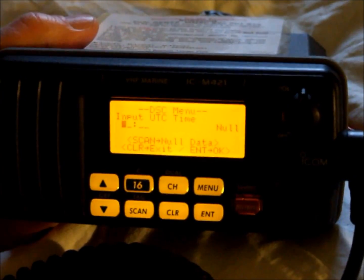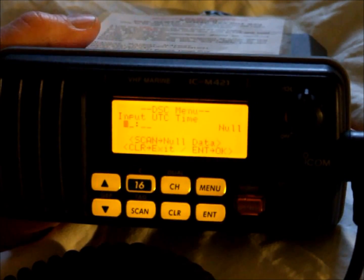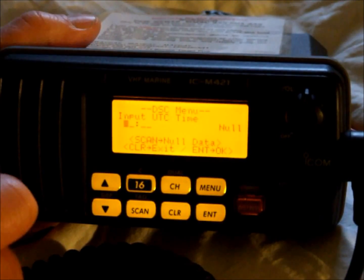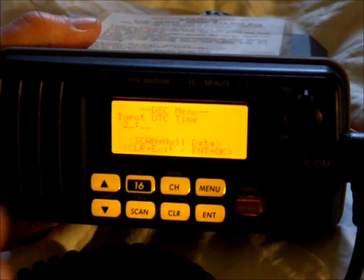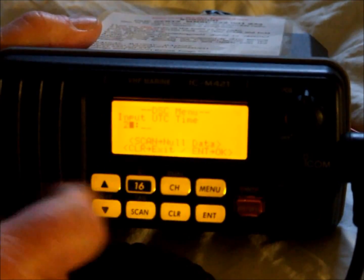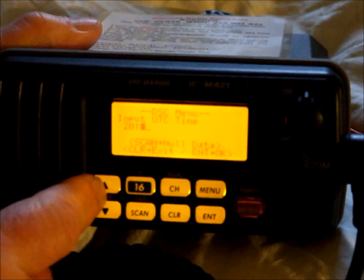We are now asked to input the time. On this display it is asking for the time in UTC, which is the standard. Some people still refer to UTC as GMT — there is no difference between the two. To select 20 hours, select 2, the CH button to move the cursor to the right, then 0, and 30 minutes.